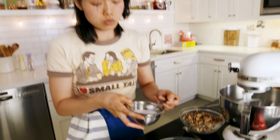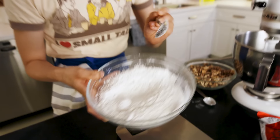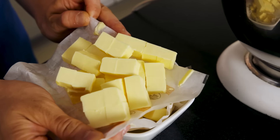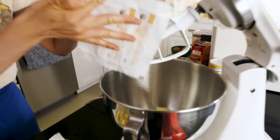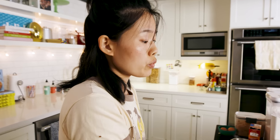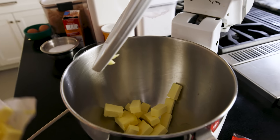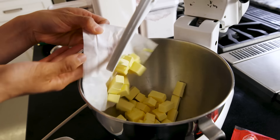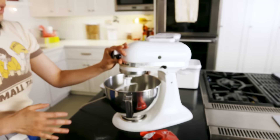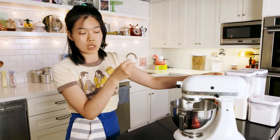And then a quarter teaspoon kosher salt for some flavor. Give that a mix and set that aside. Next, two sticks of cold butter that's already been cubed. We were trying to mimic the texture of this cookie, which kind of looks like a scone from the outside. If we want to imitate something that's scone-like, we might as well start with a scone-like process. Scones usually call for cubed cold butter, and we're just going to mix it until half of the butter loses its cubicle shape.